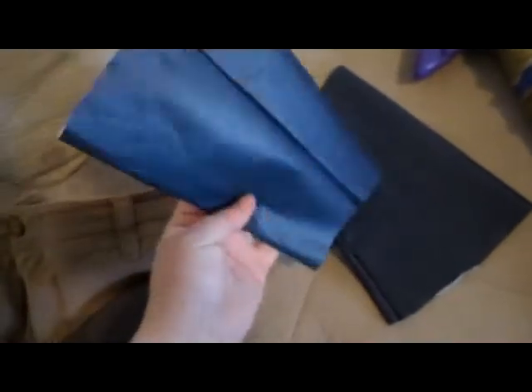The armbands — everything is really dark in this video but these are actually a very vivid blue in the light. Those are going to go — they're from the last Zelda costume I made.